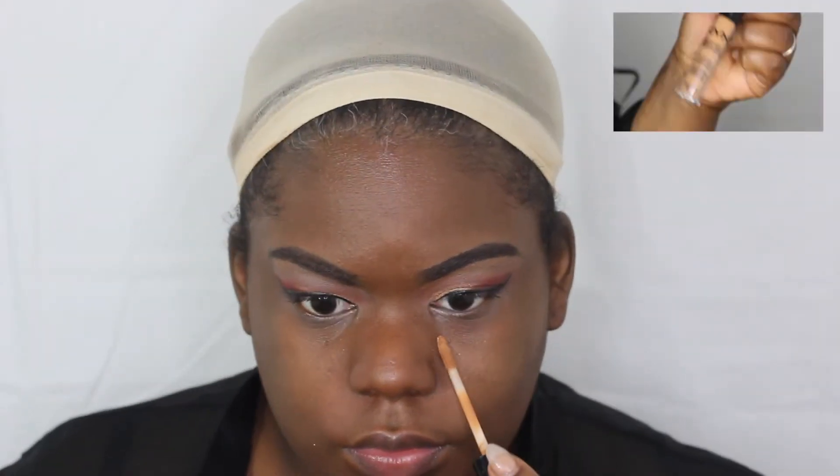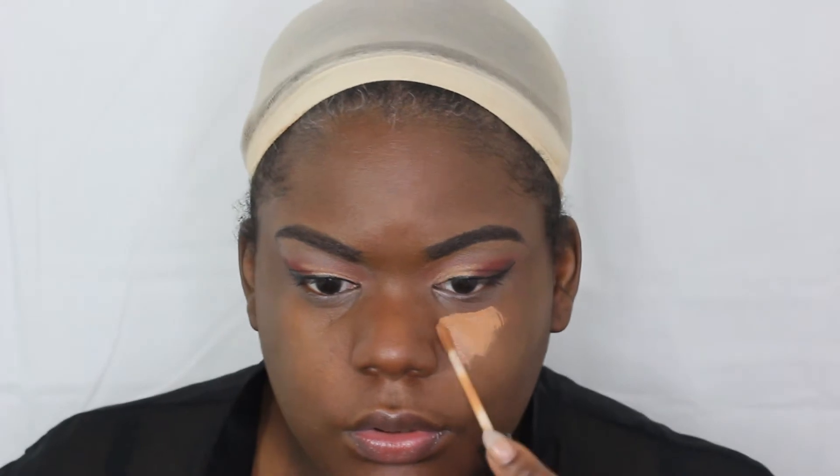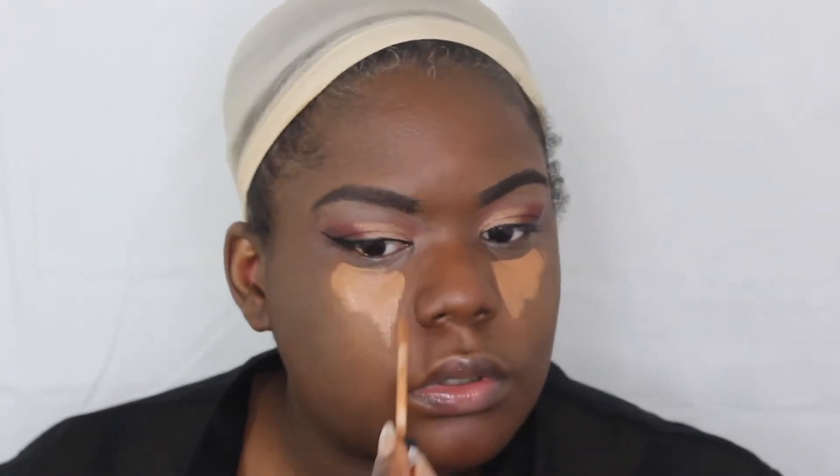After I've gone in with my favorite foundation, I'm going in with the NYX HD concealer in Nutmeg. This is what I'm going to use to highlight my face — getting under my eye, my nose, my forehead a little bit, and my chin.